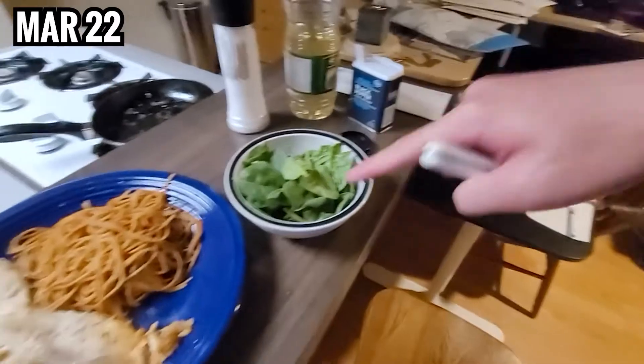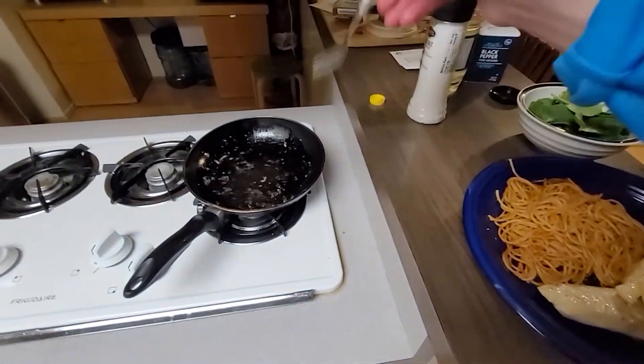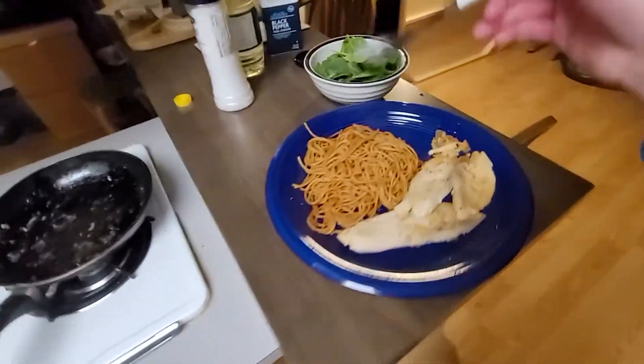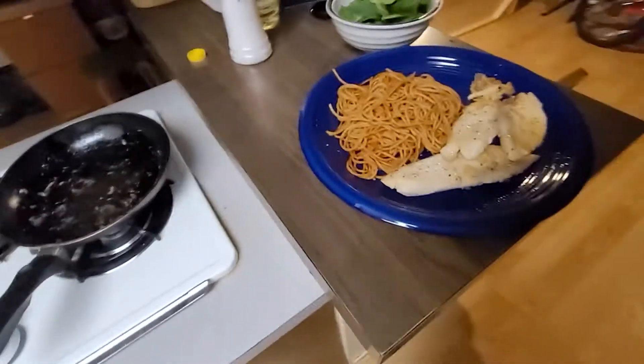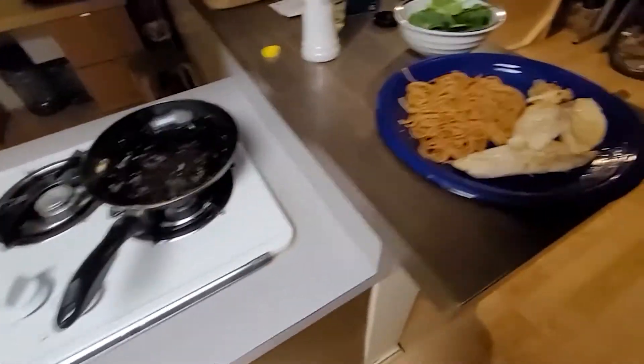Salad dressing is right there. I forgot to film the process of frying the fish — I was busy microwaving the spaghetti and setting up. I forgot to record it, and it was a very fast process. The fish cooks really fast. This is Tilapia.